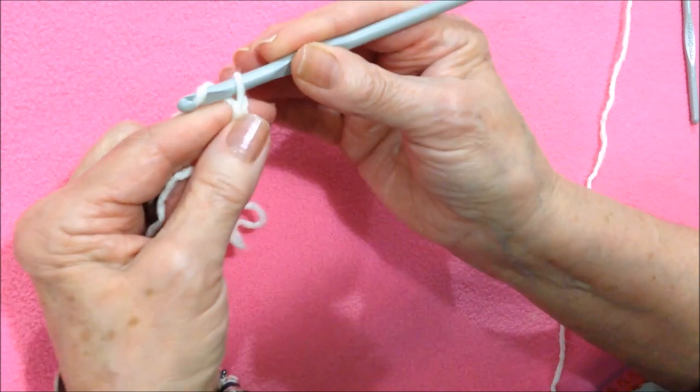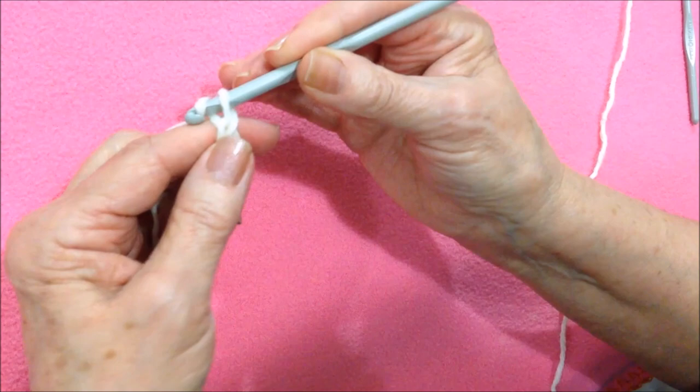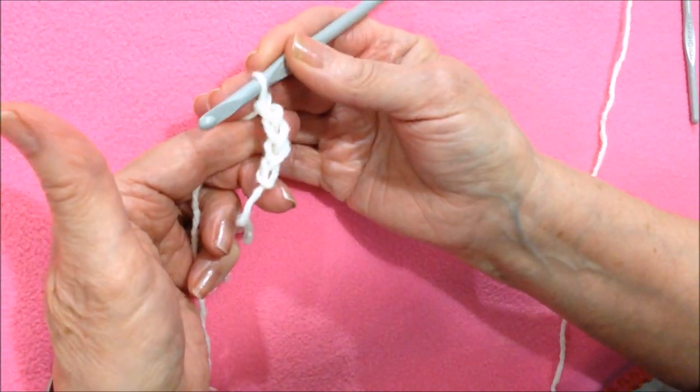To make a chain, just pick up the yarn and pull it through. I'm going to go ahead and chain 30. Okay, I have chained 30.